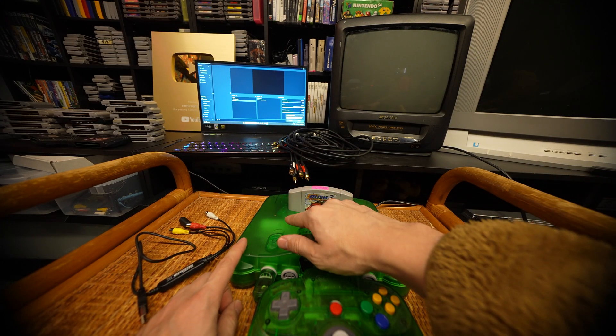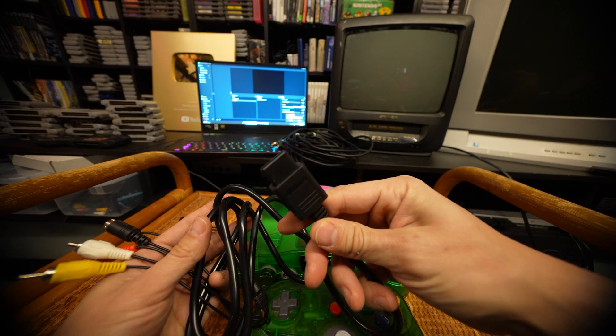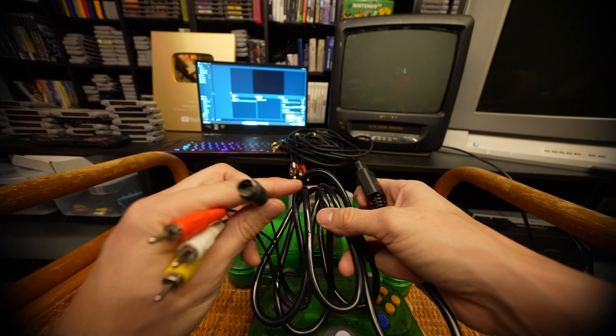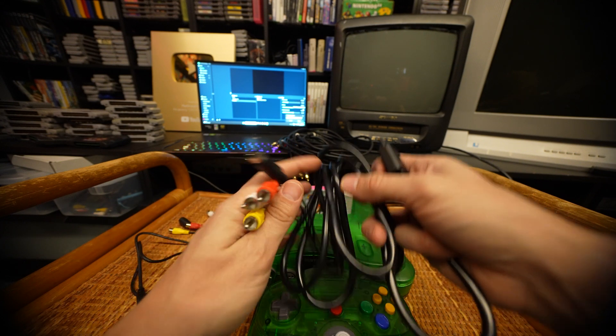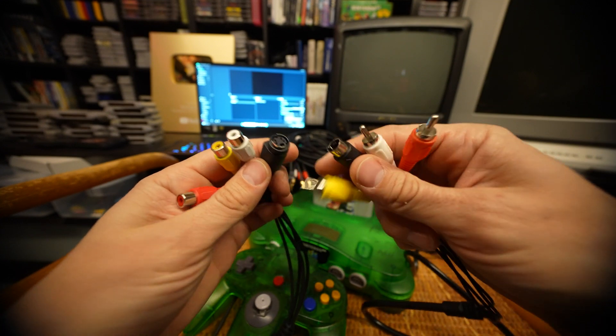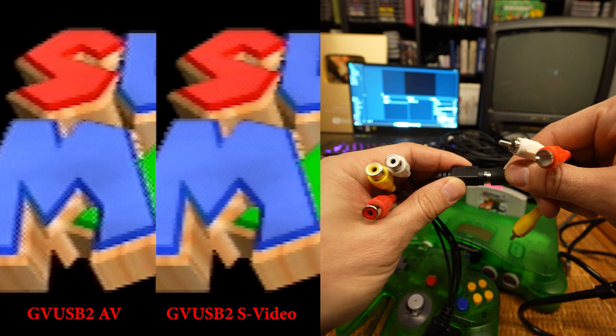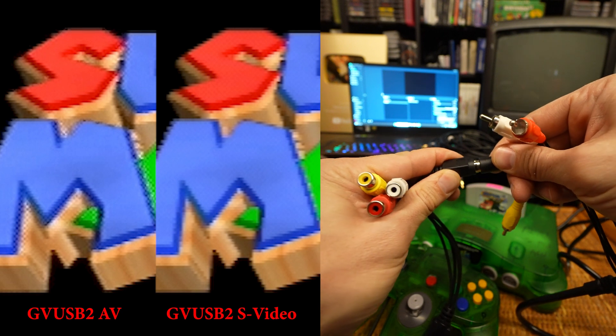So first, make sure we're hooked up to power and then plug in our Nintendo cable that also has S-Video and AV. The best part about this GV USB 2 is we can use S-Video, which bumps up the quality a little bit compared to just using the video port.